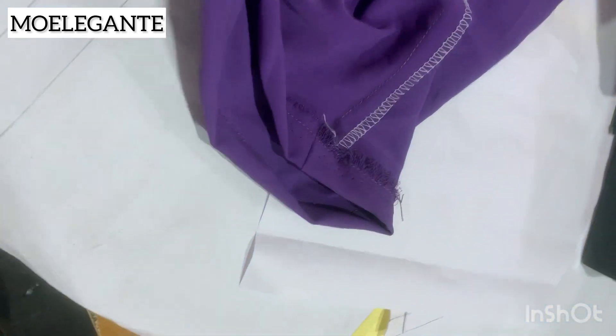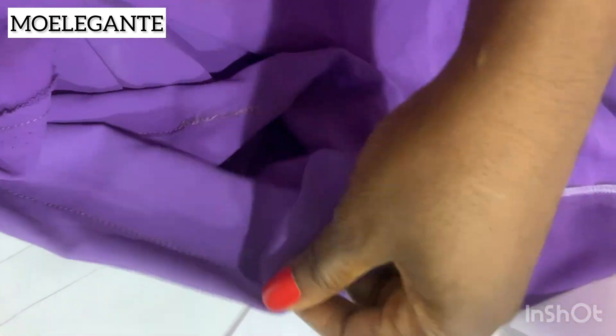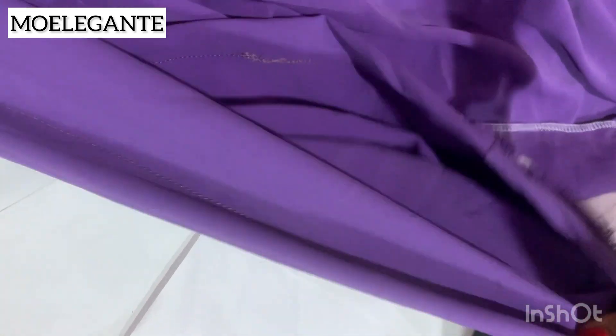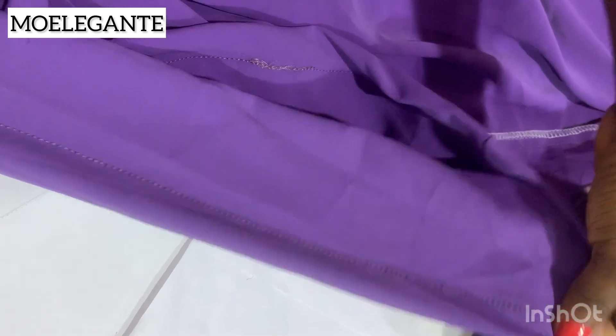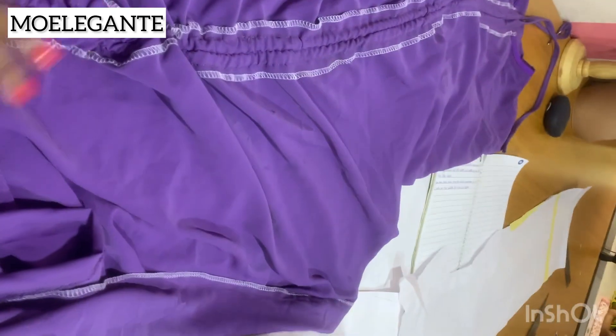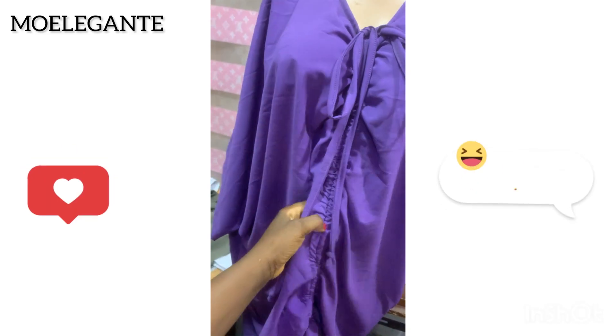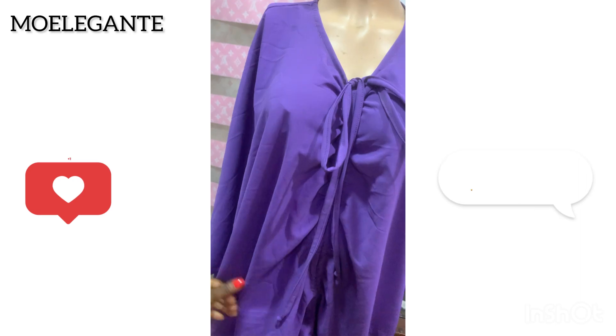I passed the drawstring from the top down through the channel — this is what it looks like after threading. I went ahead to hem the dress using the one-inch seam allowance I added to the end, and this is what it looks like after fastening the drawstring. This is the finished look of the tutorial.